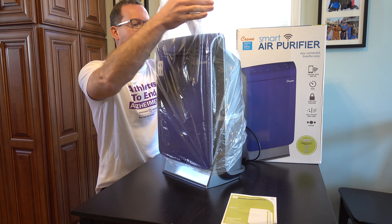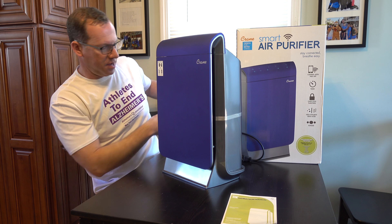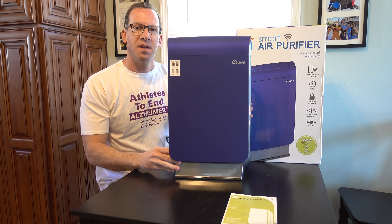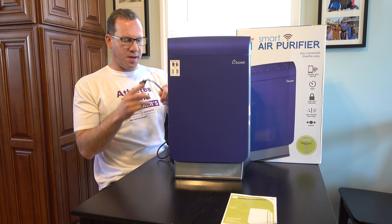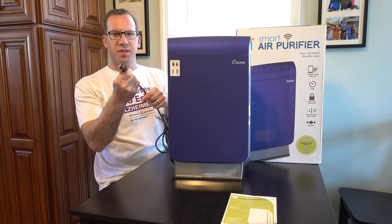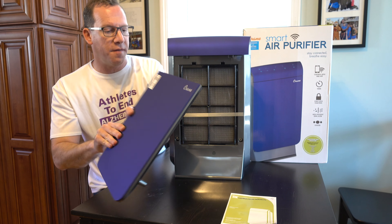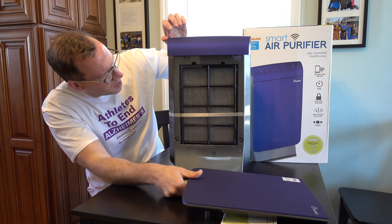When Crane shipped it to me this time, although they didn't ship it the first time — Amazon did — they did not put it in another box, so it basically shipped in this retail box and it was damaged. When Crane shipped the warranty replacement, they actually put it in a second box and did a little bit of paper padding on the inside. So there it is — the Crane Smart Air Purifier.